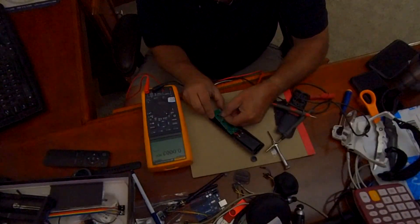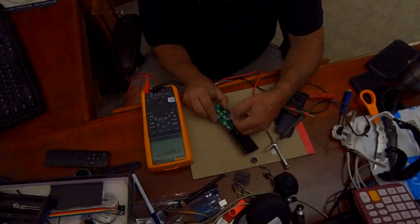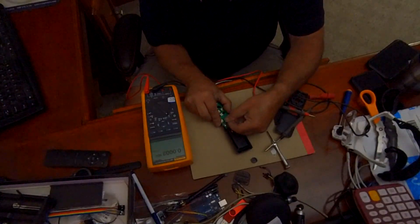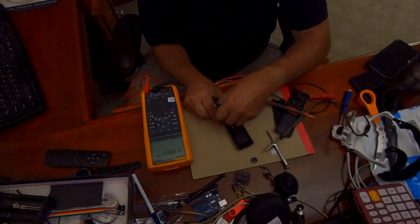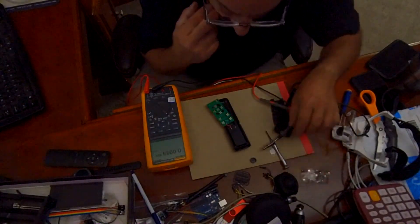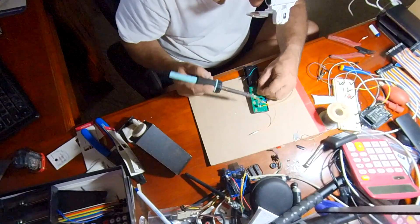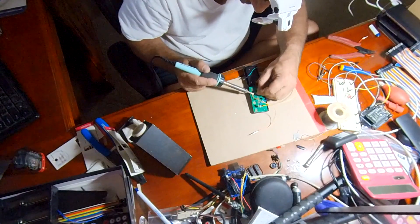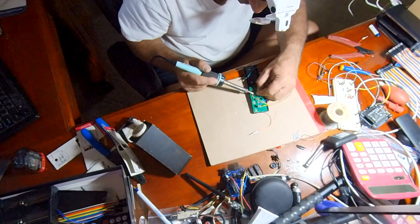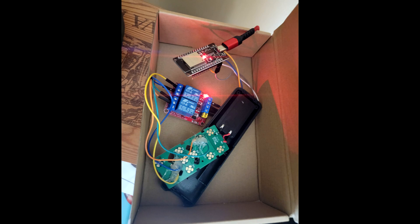The buttons are on a sheet that you can peel off to expose the contacts on the board. I then soldered wires directly to the contacts — it's small but it's not that hard to do. I did this for the up button and the memory one button.